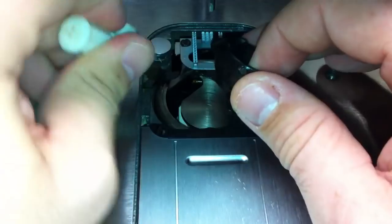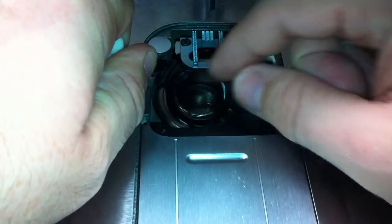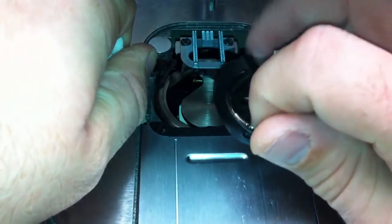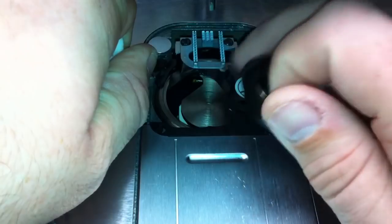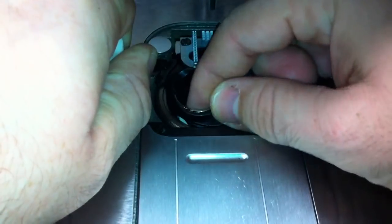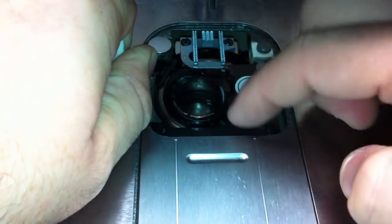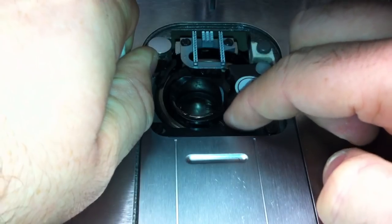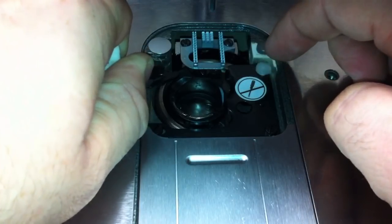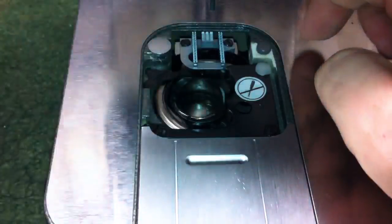Take your screwdriver, press that retainer back, and go ahead and place the bobbin case in. When you put it in, this top lip should go on top of the black metal lip, and this bottom piece should go underneath the black metal. Sit that piece on top and move it into place, making sure the bottom lip of the bobbin case is underneath the black metal and the top piece sits on top. Then let your retainer back into place — it should not hit anything. It fits in that slot just like a puzzle.